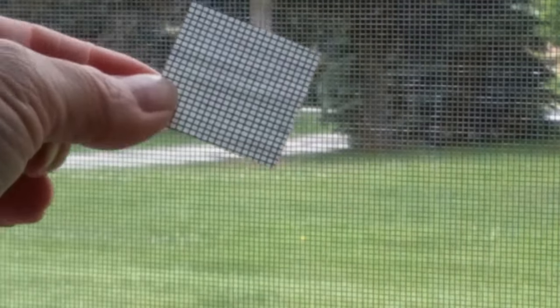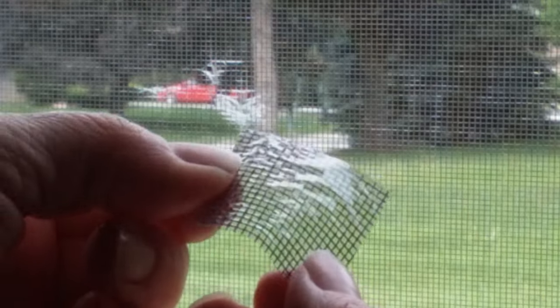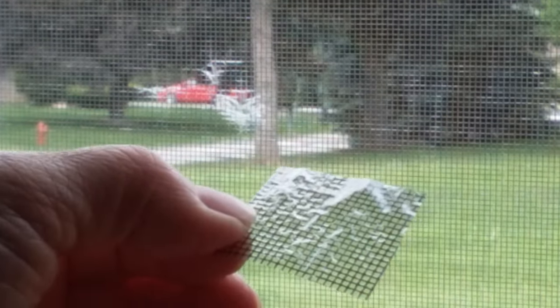I've already pre-cut my patch to fit. I'm going to take the backing off as I described before. You see that shiny film — it's a very, very thin film. It's almost like saran wrap, but much, much thinner. Then all you do is hold that up against where you want to put the patch, where you're repairing with one hand, and then you hit it with your dryer on hot with the other.